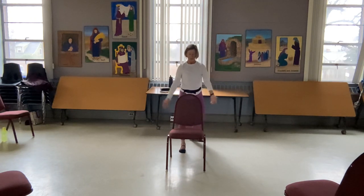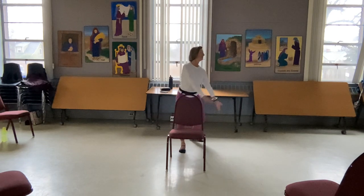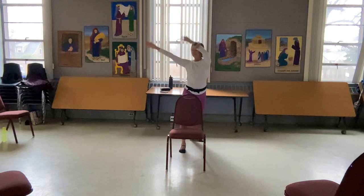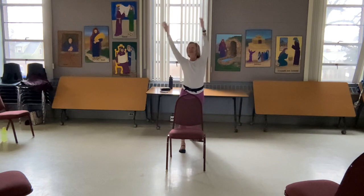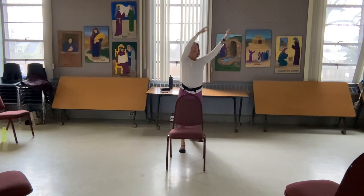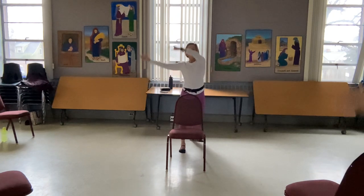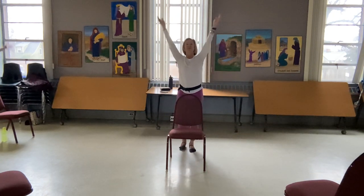We're just going to rise up and sink back down. And again, and around. Let's go the other way, and around. Step both feet together, and we forward fold.